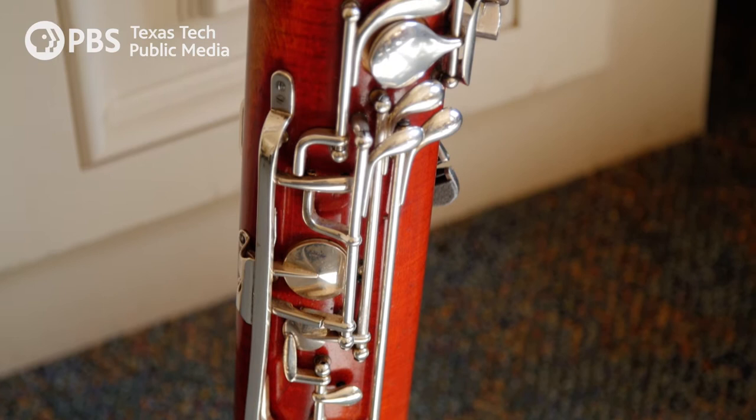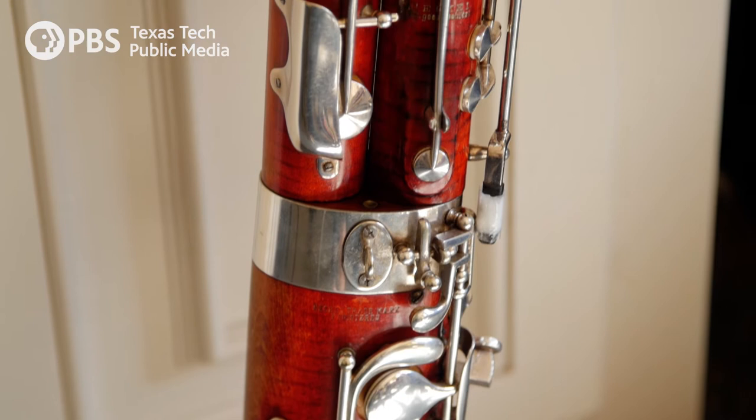...the good ones, like this instrument here, come from a tree that's 15 to 25 years old. It's taken another 15 to 25 years in the process.